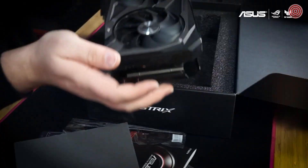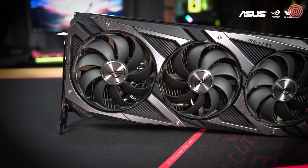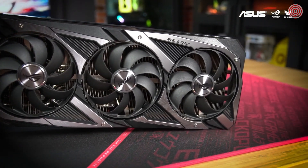And there it is, in all its glory. The Strix 3060 is a 2.7 slot GPU with a new angular black and silver design found on other members of the Strix family. That extra size expands the cooling surface to make the most of the three Axial Tech fans.